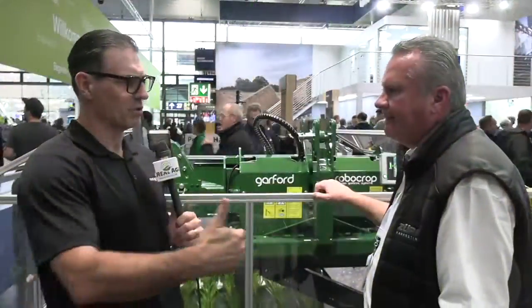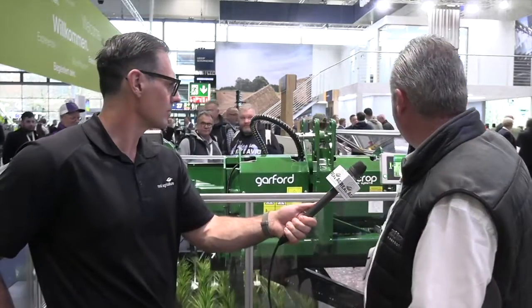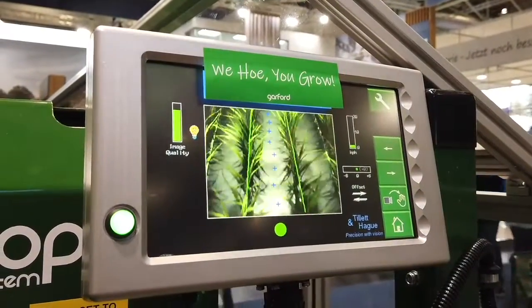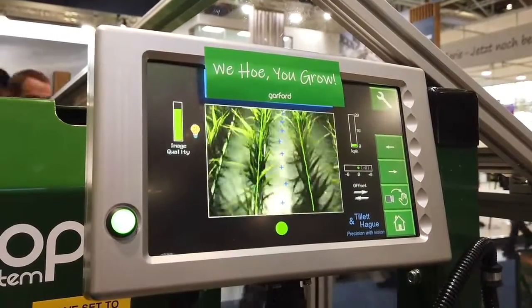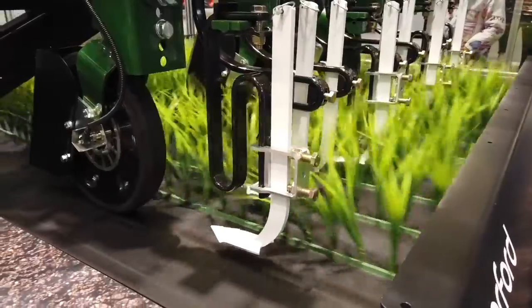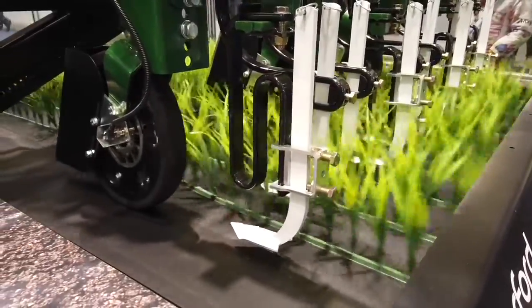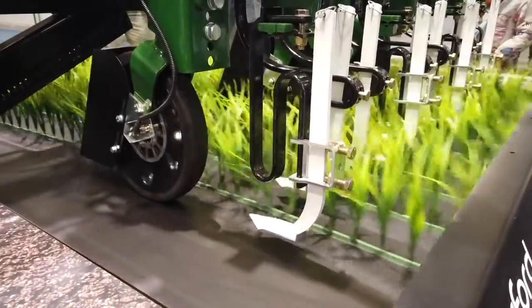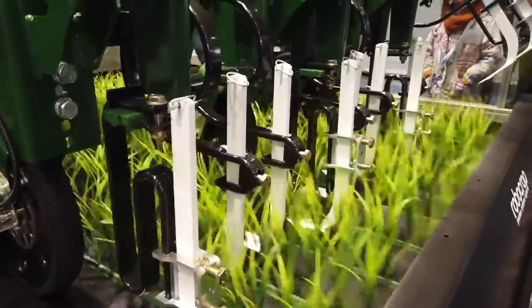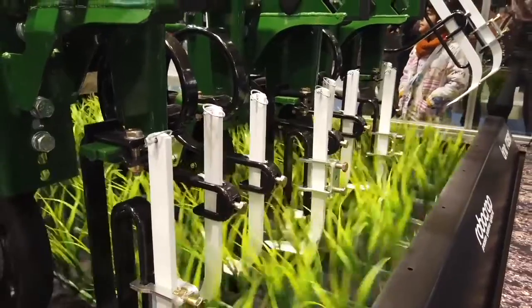The implement is moving — talk about the in and out adjustment as it approaches the rows. As you can see on the system here, we're straddling two lines, so there are two rows of crops. Ideally we'd normally want three, but as this is a demonstration machine we can manipulate it to work on two. It will constantly follow the crop and manipulate the side shift to follow the crop itself. We can generally do between 15 and a maximum of about 18 kilometres an hour with this machine.